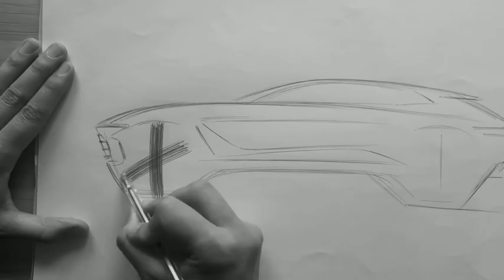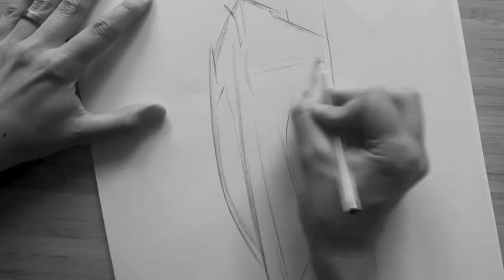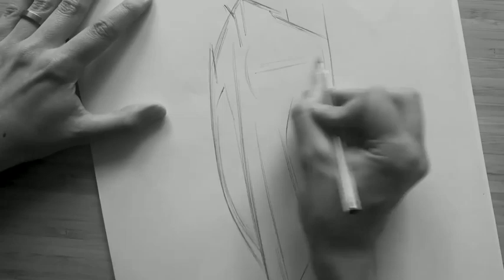You can see that we push the wheels right to the corners of the car to maximise the interior space, whilst at the same time these short overhangs really help to keep the exterior looking compact and athletic.